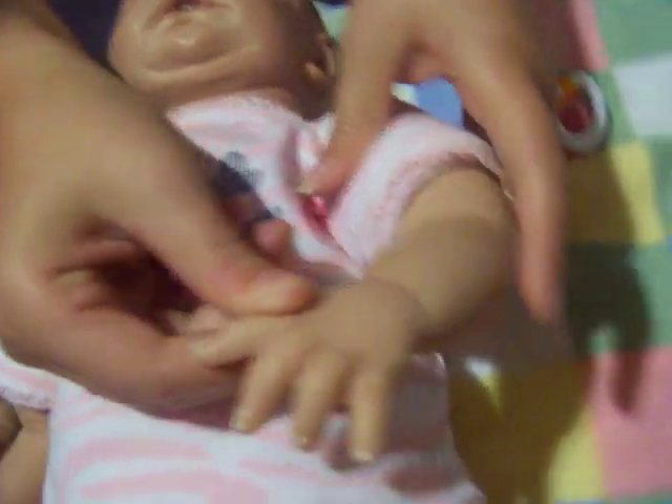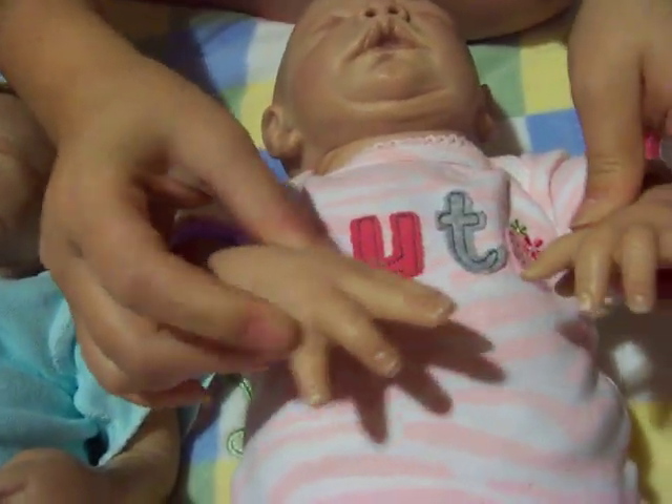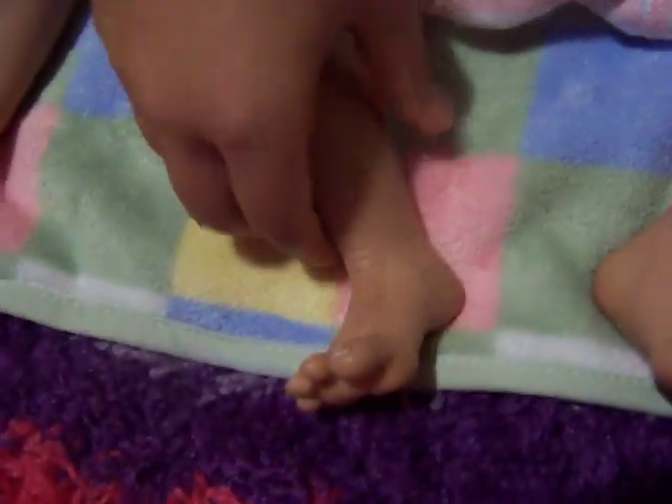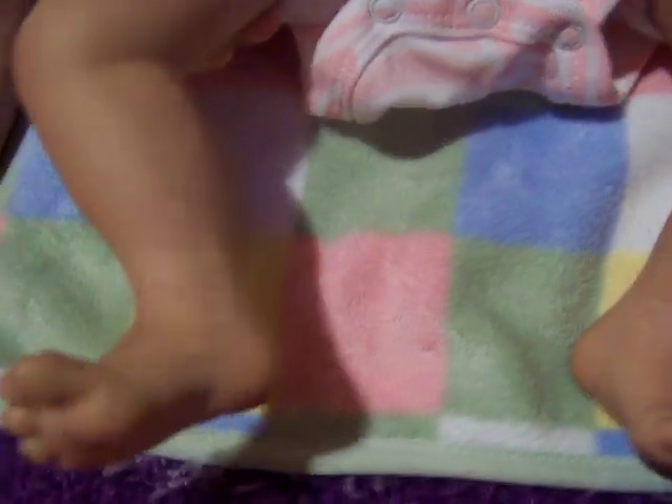Her little veins and wrinkles in her arms show up better. Her feet are so cute — I'm in love with her feet. And then her little veins. Her nose is open too. She's my only baby that has a birthmark right there, if you can see it. Her painted hair is great. The artist did a great job on all of my babies — I just love all of them.